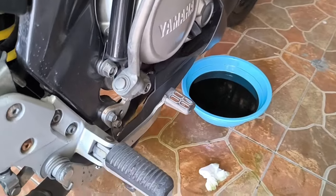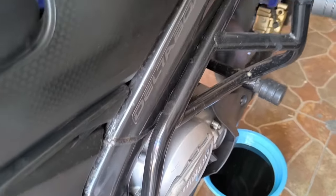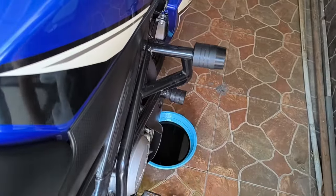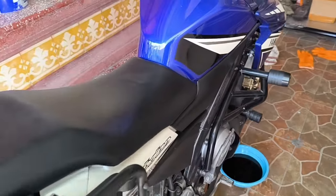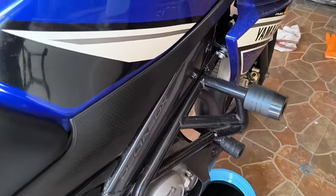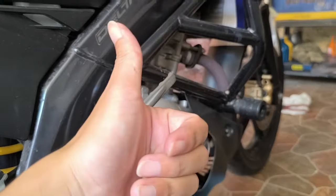Jadi ini dia guys, proses ganti oli Yamaha Vision 150 GP Edition. Sekarang kita akan dengarkan suaranya seperti apa — ini sudah kita masukkan, tab bawah juga sudah. Sekarang kita tinggal nyalakan. Suaranya seperti ini ya. Kita matikan dulu. Sampai sini dulu guys video gue kali ini. Jangan lupa like, subscribe, dan komen, serta share ke teman-teman kalian. Sampai jumpa, bye!